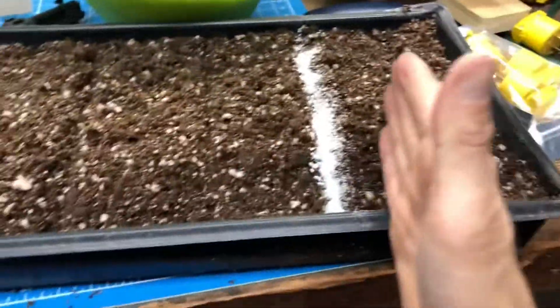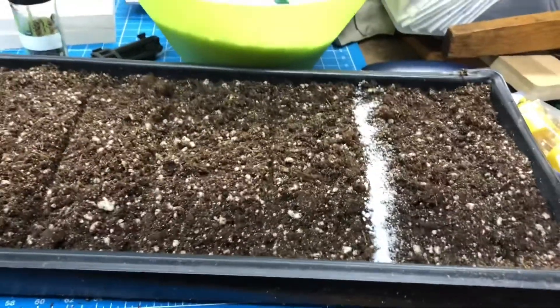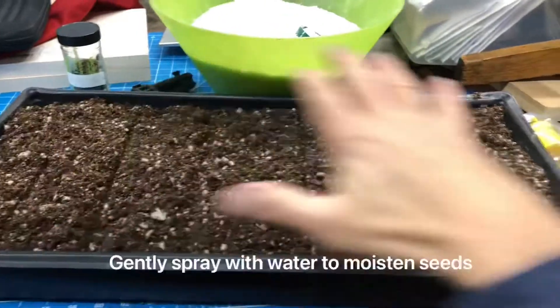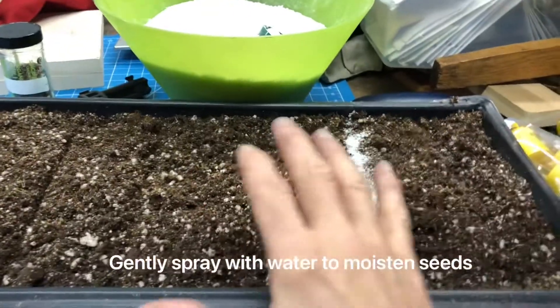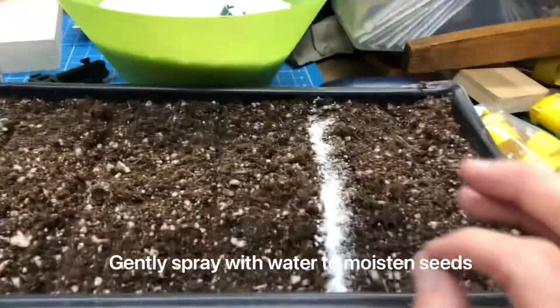Once you get all of these in, give it a good water. You're not gonna use a little drippy — you're gonna spray the whole thing just to get it moist, just to get the seeds moist. You don't want to douse this with too much water. Just get the top layer moist. That's all we need — just the seed to be moist.